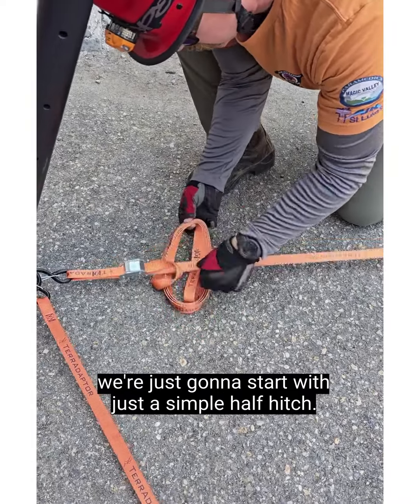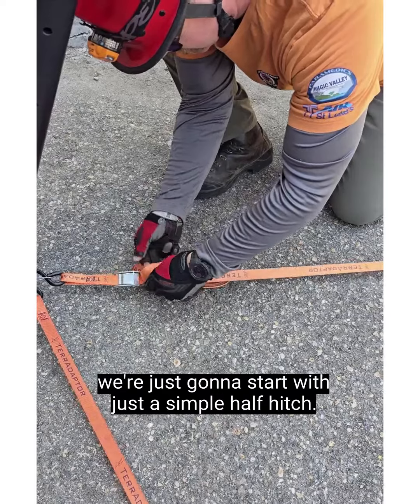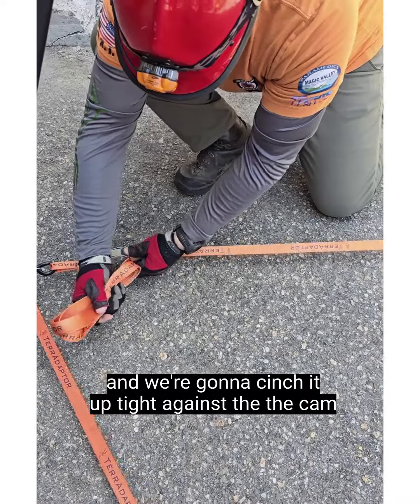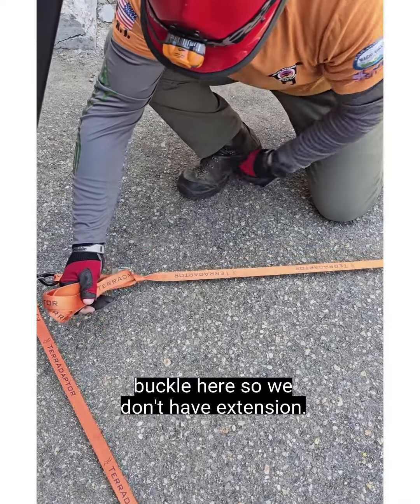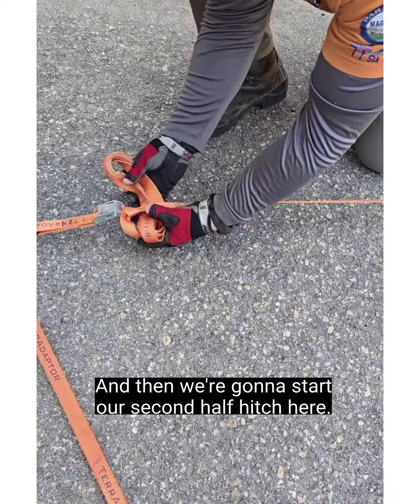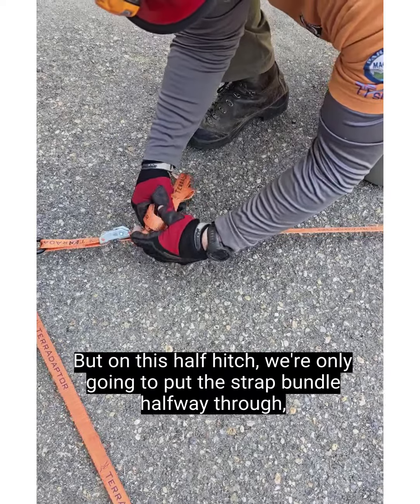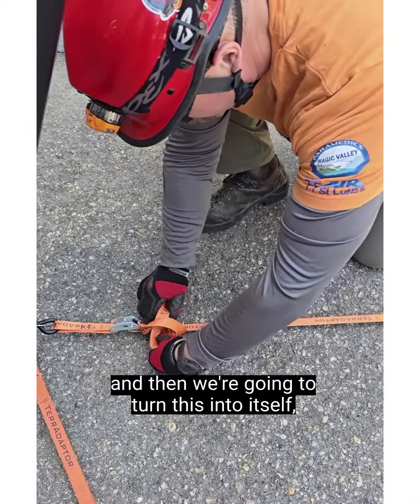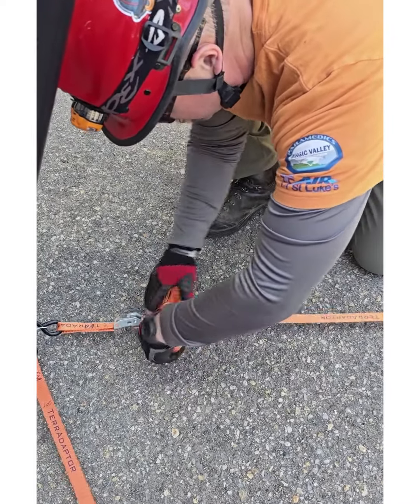We're going to start with just a simple half hitch and pull that one all the way through, then cinch it up tight against the cam buckle so we don't have extension. Then we're going to start our second half hitch, but on this half hitch we're only going to put the strap bundle halfway through, and then we're going to turn this into itself.